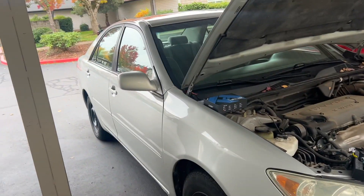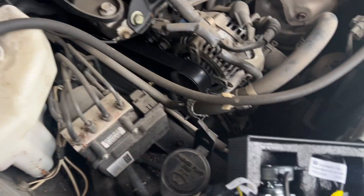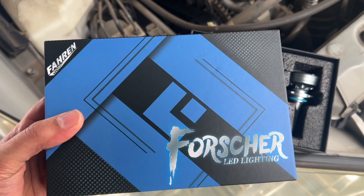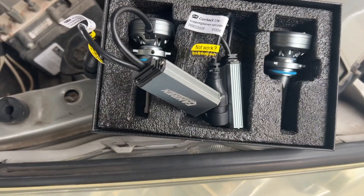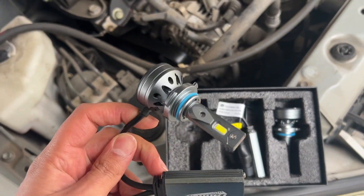What's going on, y'all. This is my 2006 Toyota Camry and the headlights need to be replaced, so I picked up these Fahren Forcher LEDs off Amazon — they were like $36 or $39. I'm gonna go ahead and get these installed; this is kind of what they look like.